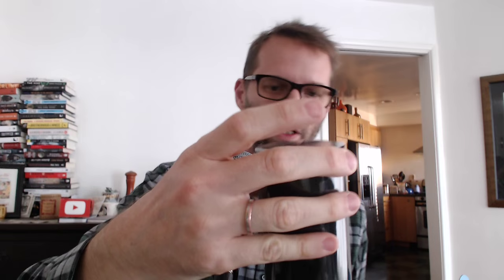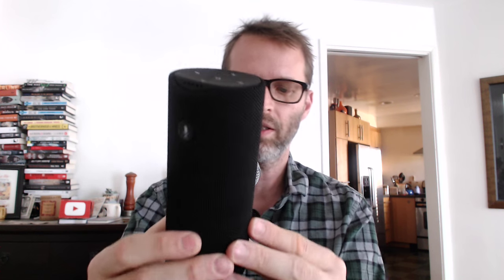There it is. Definitely smaller than the actual Amazon Echo — it's like a Mini-Me version of it, but really it seems to be kind of marketed as a competitor to your Bluetooth speakers. It does have Bluetooth, just like the Amazon Echo, and it can connect to your speakers and your phone as a Bluetooth speaker, but it also can act as an Echo and use the Alexa voice services and all that stuff.